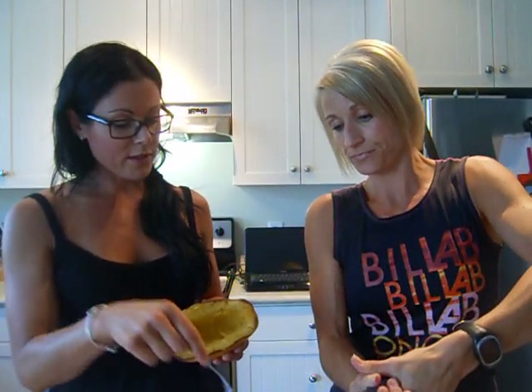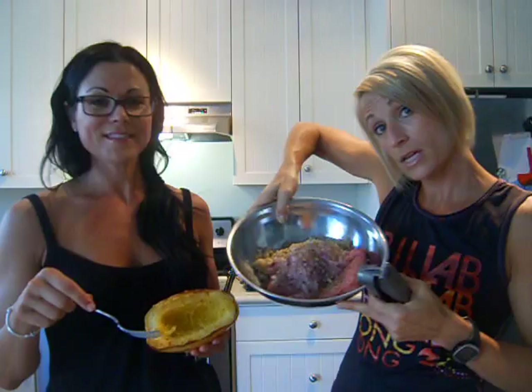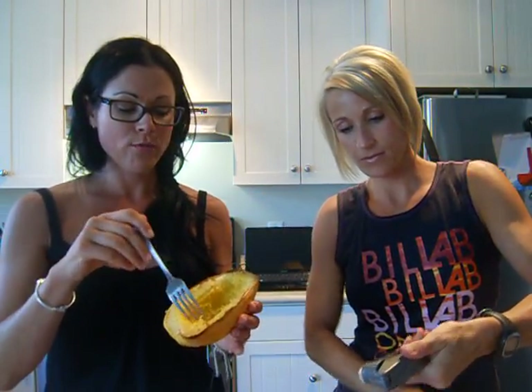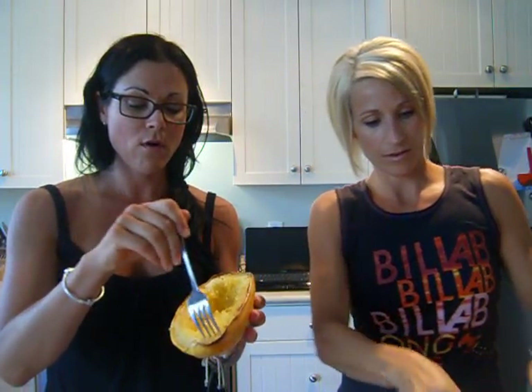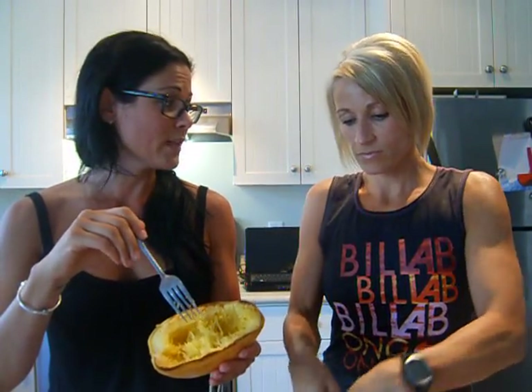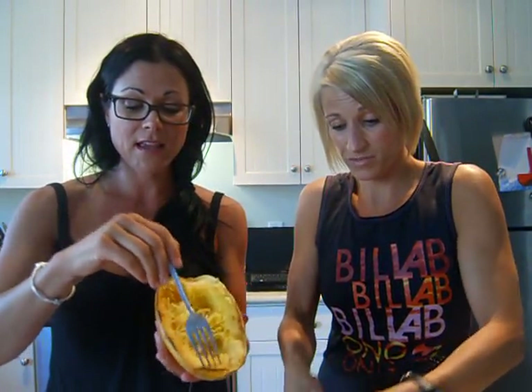Check out this spaghetti squash from the farmer's market! Instead of using regular pasta, we're using spaghetti squash today. All you do is cut it in half, put a little bit of water on your pan, put it in the oven, and bake for about 30 minutes.